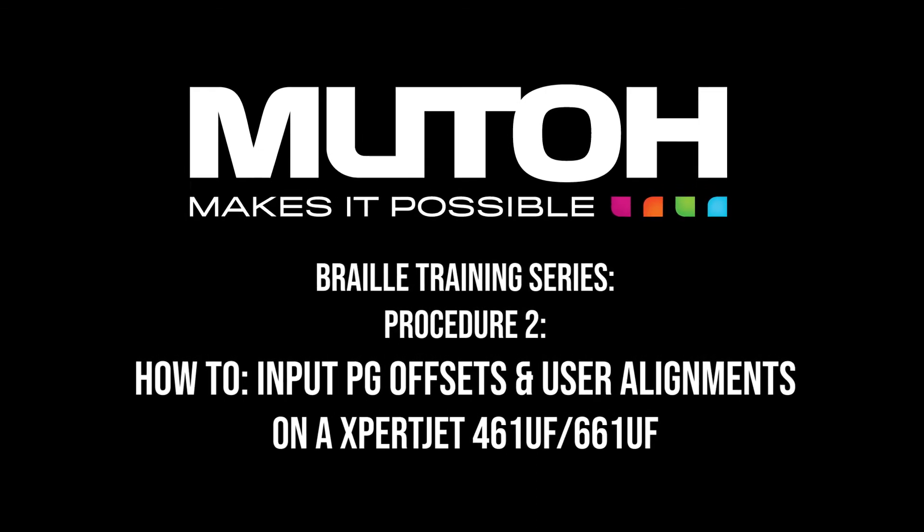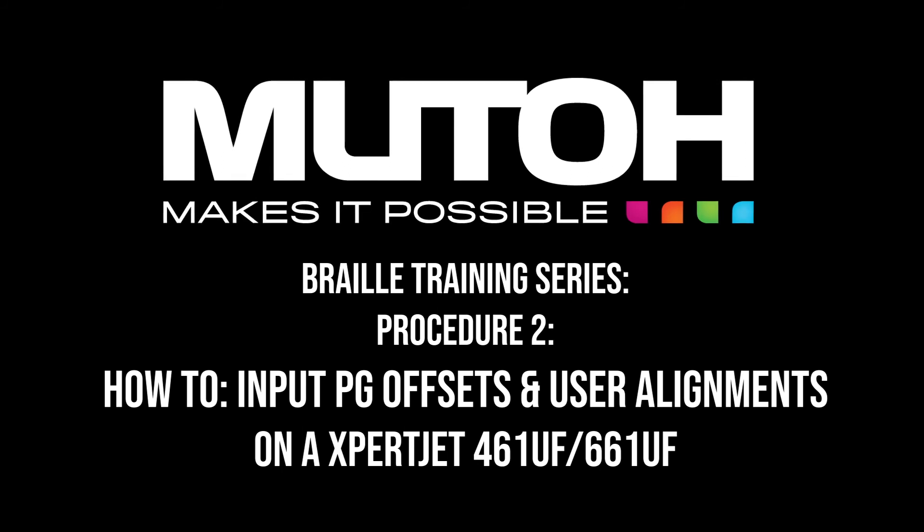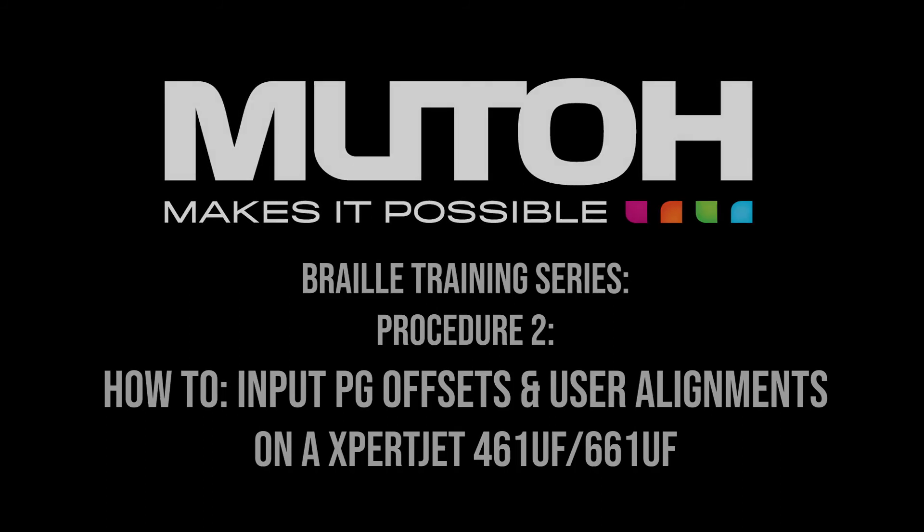Hello, welcome to our braille training series. This video is going to show you how to input PG offsets and perform user alignments on an ExpertJet 461 and 661UF.